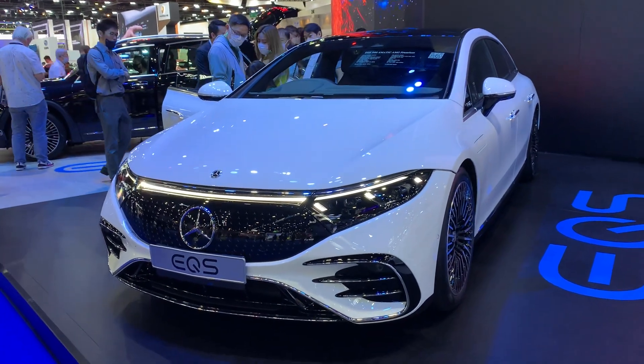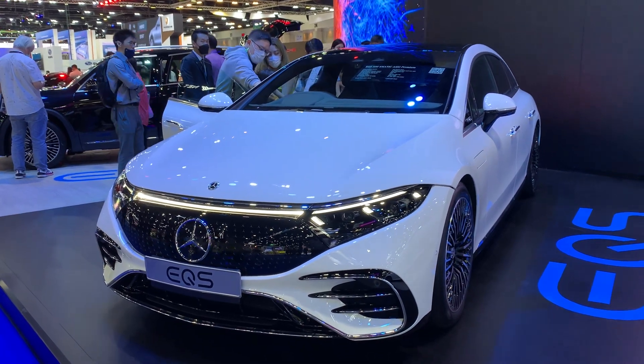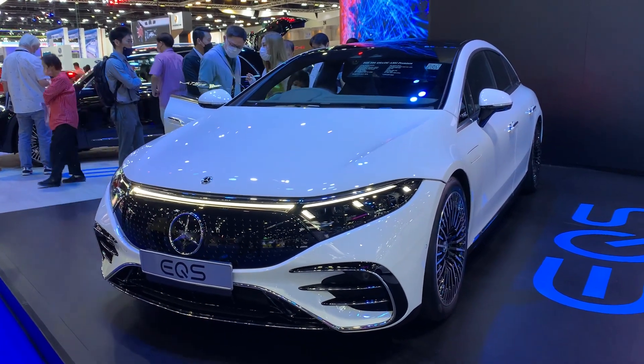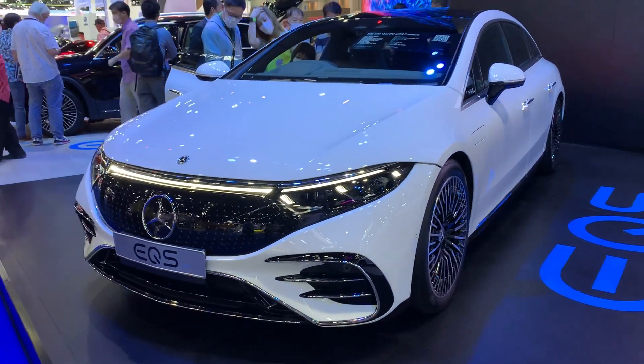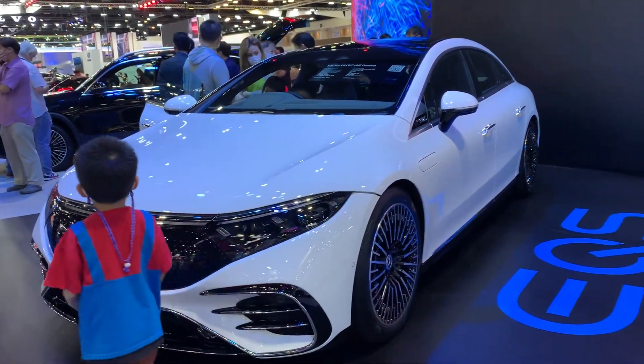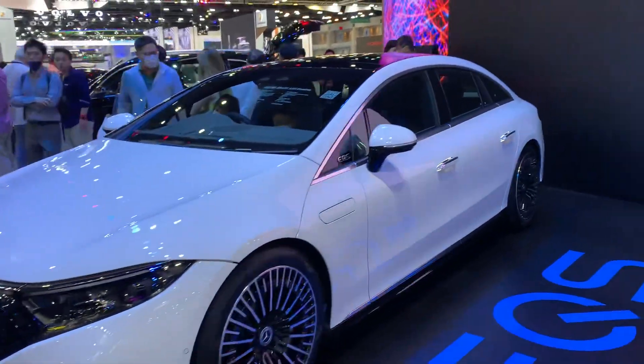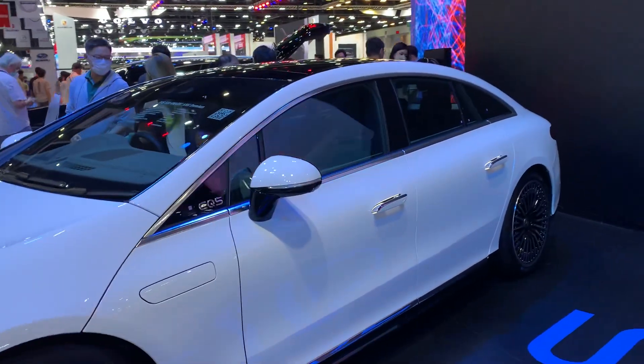This is the Mercedes EQS, an all-electric car by Mercedes. The size is similar to what an S-Class would be, but it looks sporty.